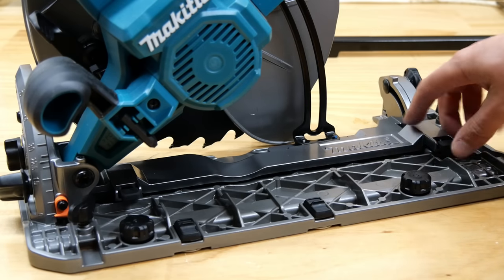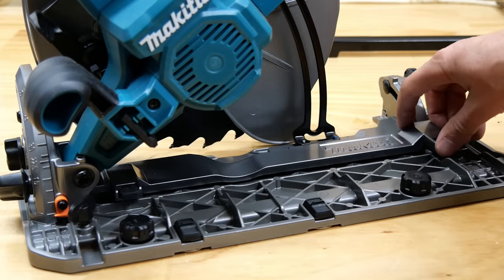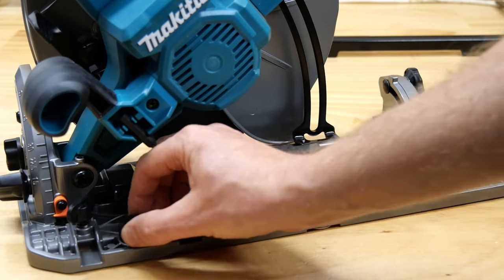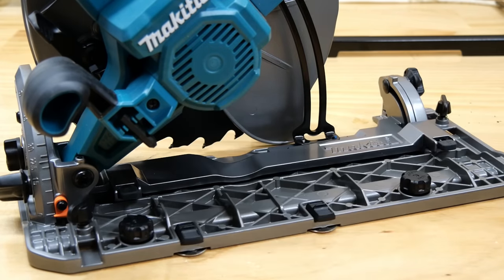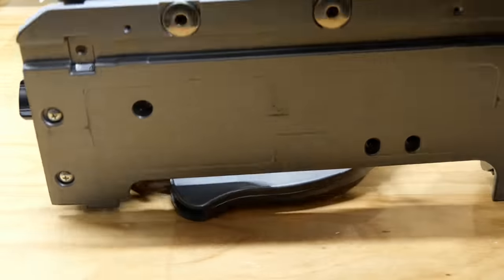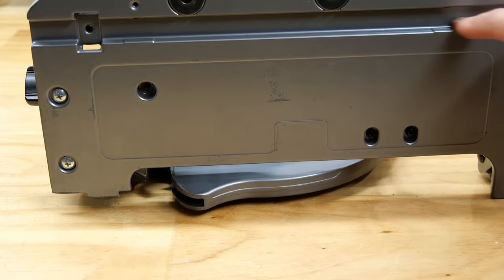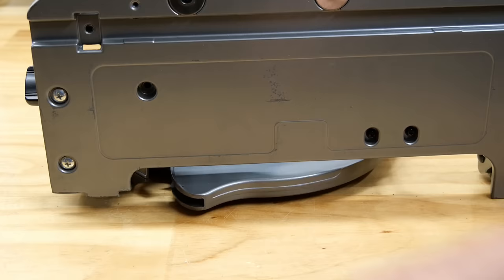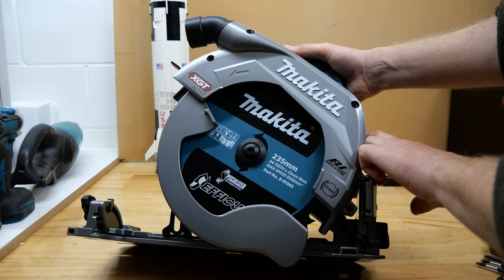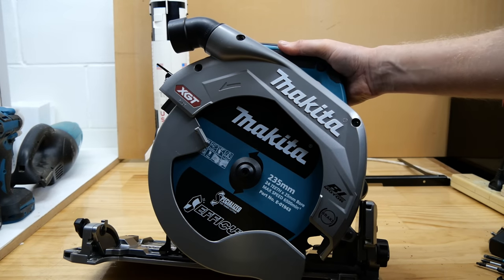If you push this and this in, you can get it to reverse bevel to minus one degree. Two dials and two washers on slides — they are for the track-compatible base. This will go on a rail just like a plunge saw. And best of all it has a lever at the front to do this.